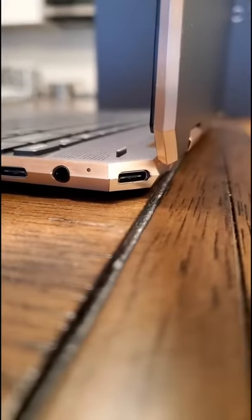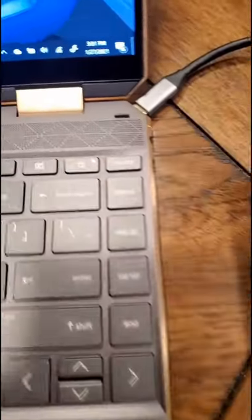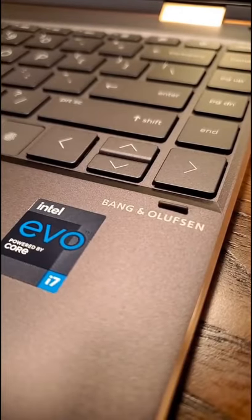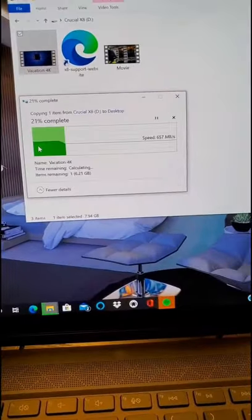Look how elegant it is with the USB port on the side. You're not going to believe this, but you can boost and charge the laptop using a Type-C and a regular phone charger brick. It's got an 11th Gen Core i7 and Bang & Olufsen sound system. And the NVMe storage is so fast you can transfer 8 gigs in 10 seconds.